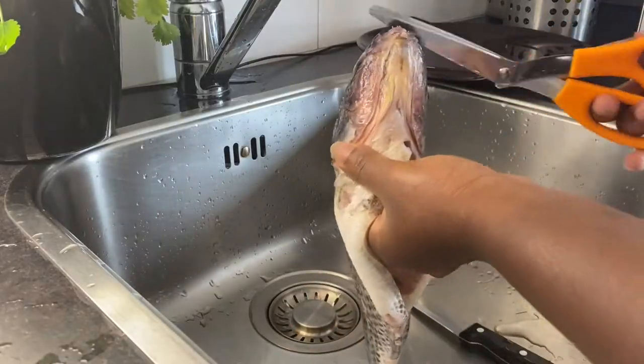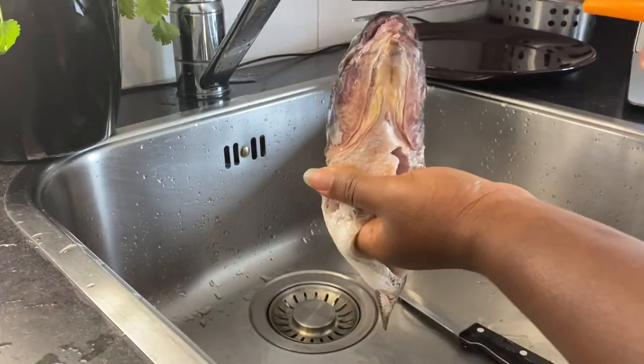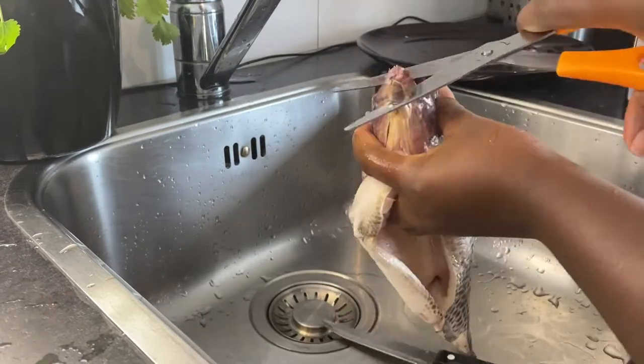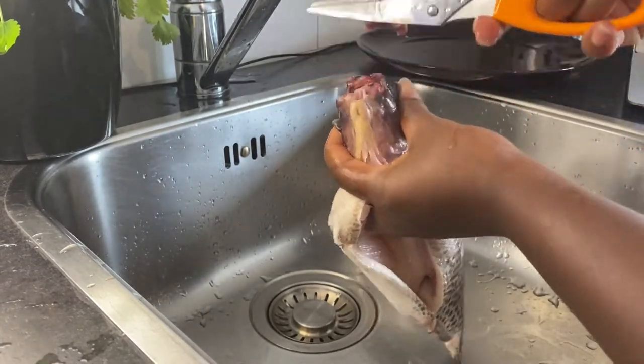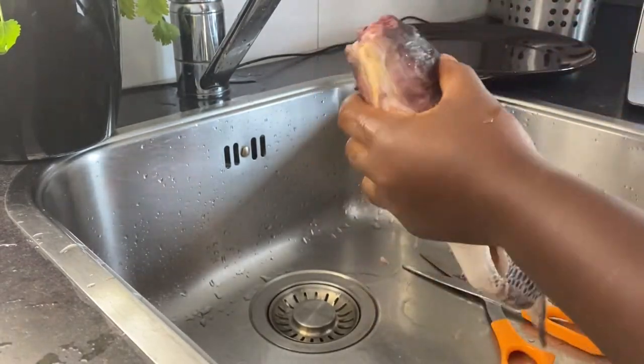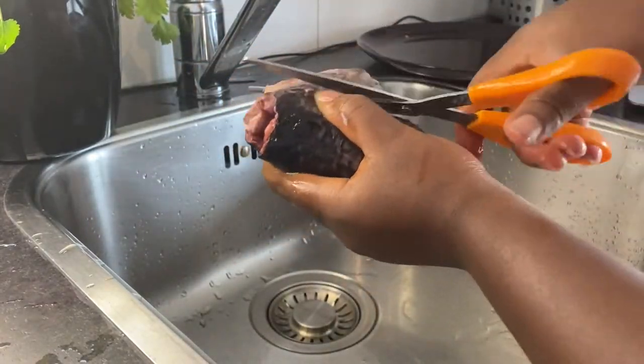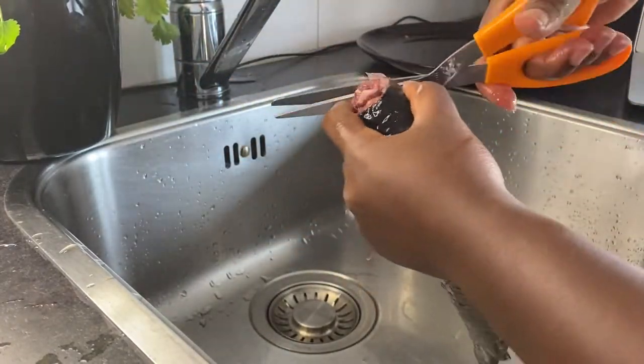Next, you want to cut off the mouth of the fish. Afterwards, you want to get rid of the gill.